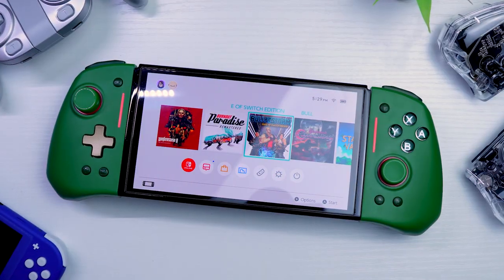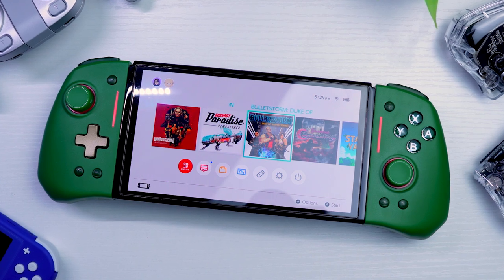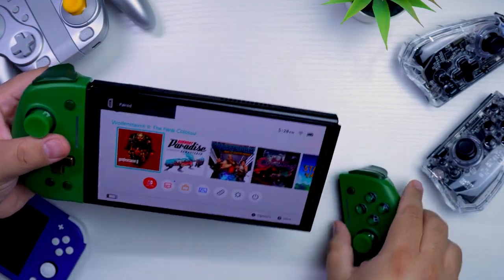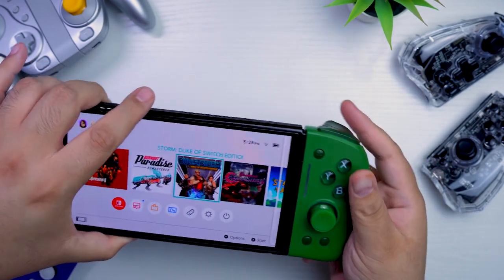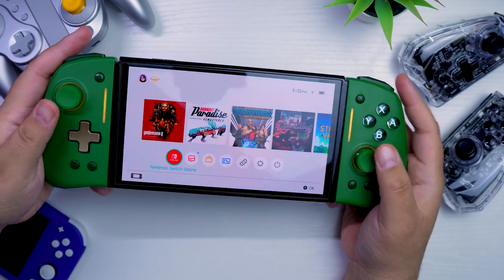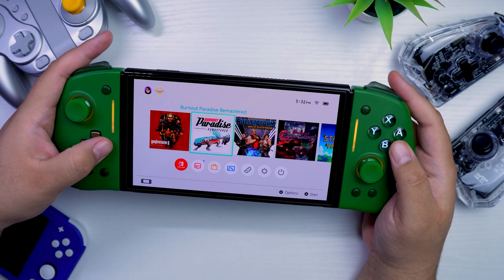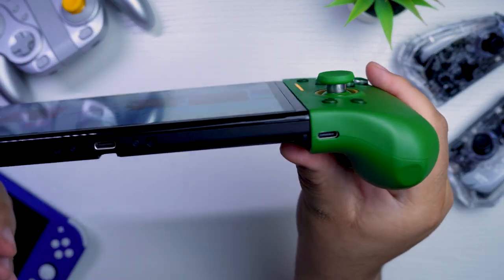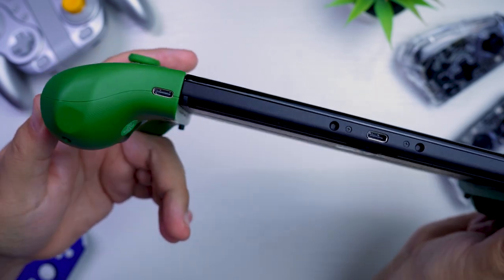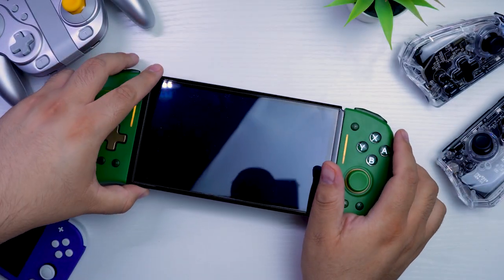For the unaware, the Hyperion Joy-Cons are essentially beefier, more controller-like Joy-Cons that you can connect to your Nintendo Switch. You can use them just like regular Joy-Cons — you attach them to your Switch and you can even charge them connected to your Switch. But of course the main difference is that these are going to feel much more comfortable. You do also have the option of charging each one via USB-C on the bottom. It only includes one USB-C to USB-A cable, so if you're planning to go that route, you're going to have to charge them only one at a time.